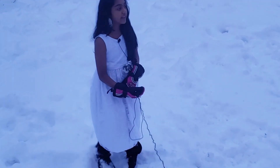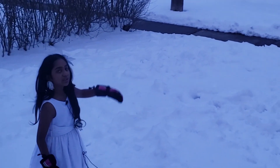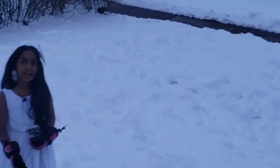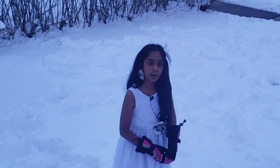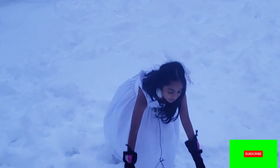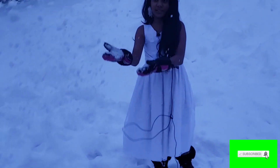The time is only 4:30 but the moon is already out. Last night it snowed a lot and me and my whole family went out and played with the snow.